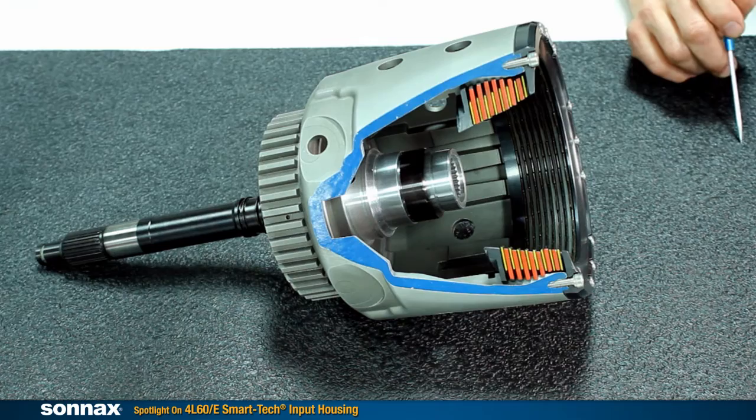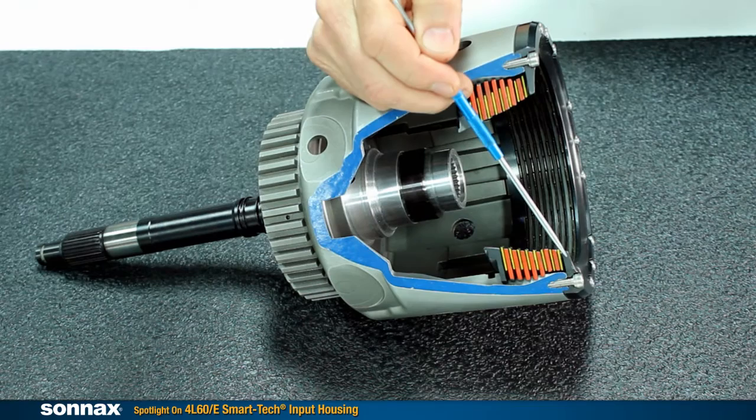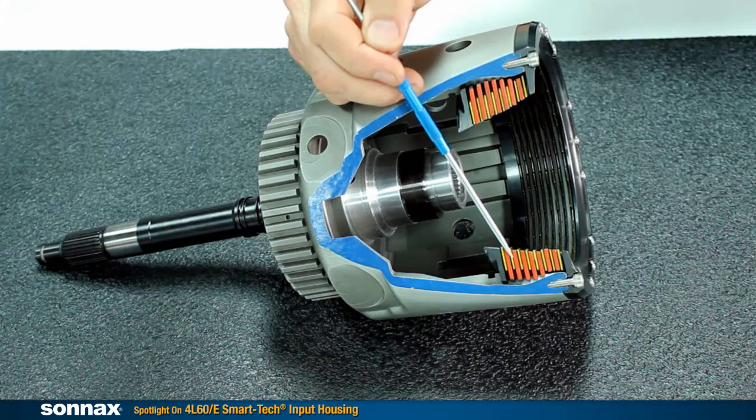Sonex designed the SmartTek housing to solve these flex issues. As you can see here with this cutaway, we have the thinner yet stiffer apply plate that makes room for additional clutches, and then the far stiffer bolt-on backing plate, which eliminates the flex and keeps the clutches parallel, but also contributes to the larger clutch pack. This will hold eight of the common OEM frictions, and in other combinations can be used with nine frictions.